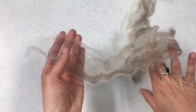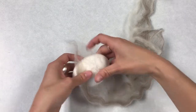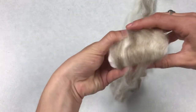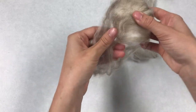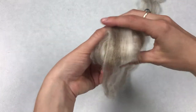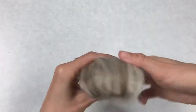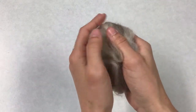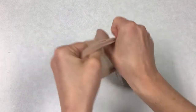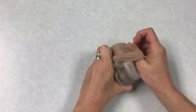Once your wool roving is in a thin flat strip, you can just wrap your soap. Do your best to cover the entirety of your soap — you can start by wrapping it around in one direction like that and then kind of switching and wrapping the ends. Just do your best to cover the whole thing. Once you have it wrapped, grab your nylon stocking, open that up, and slip your soap with the wool wrapped around it right into the toe of the stocking.